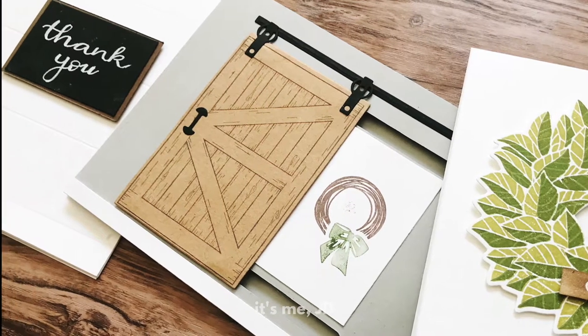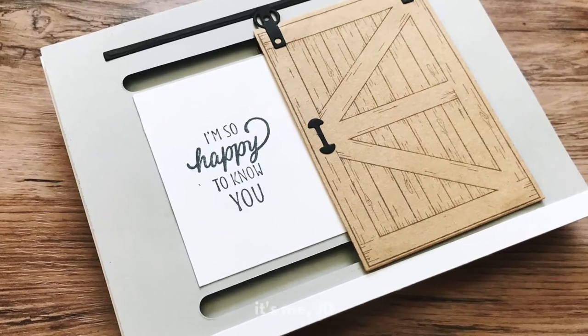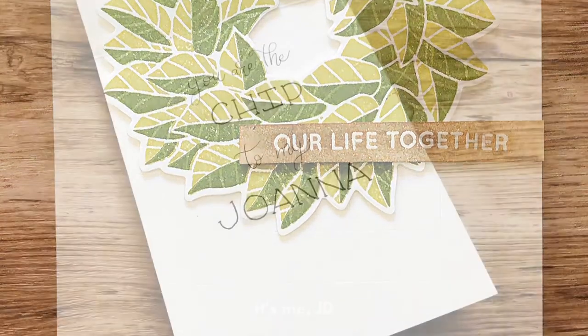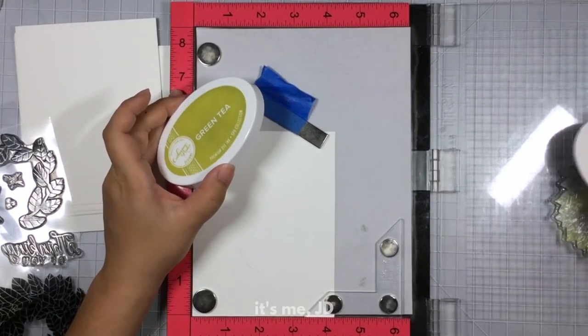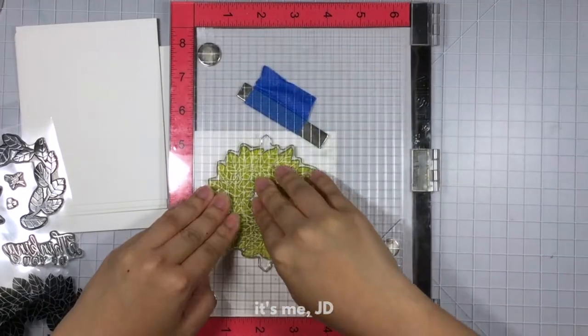Hi everyone and welcome back to my channel. I hope you're having a fabulous day. Today we'll be making some cards inspired by the popular HGTV show Fixer Upper starring Chip and Joanna Gaines. I love that show so much that I decided to make some cards inspired by the modern farmhouse rustic style that you see in a lot of their renovations.